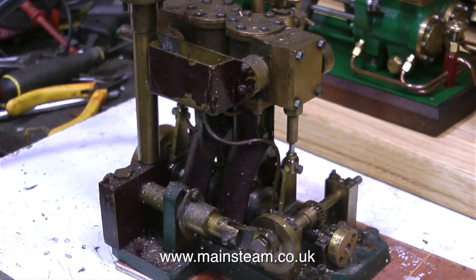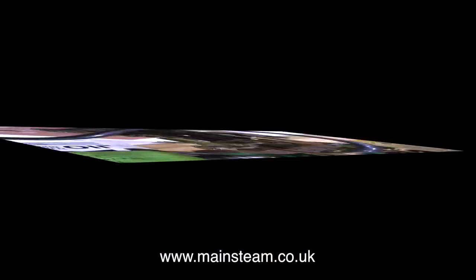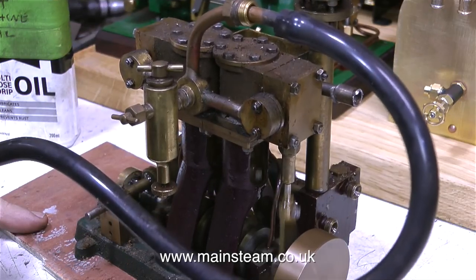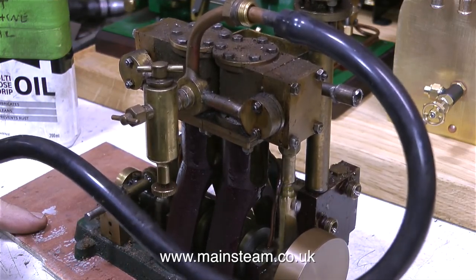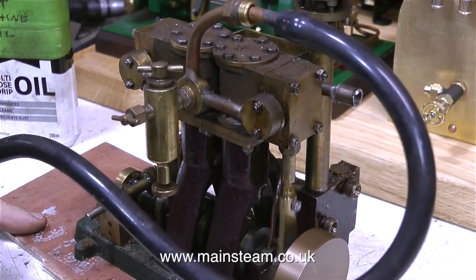First, I disconnected the airline. Then I took the engine into the outer part of the workshop, sat it on the vice, and heated up the cylinders with my blowtorch — and by heated up I don't mean I cremated the cylinders. I just warmed them up to about the same temperature they would be if running on steam. Then I put it back on the bench, and whilst it was still warm, reconnected the airline. Immediately the engine bursts into life and runs a lot better. I'll stop talking for a while and let you listen to the engine.